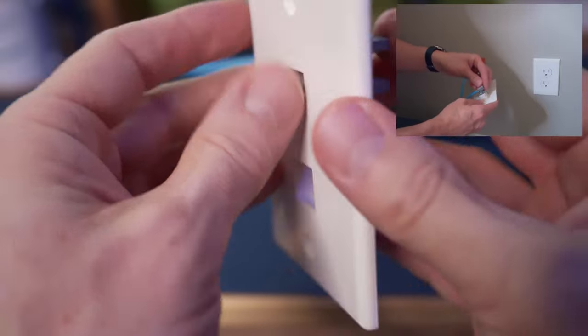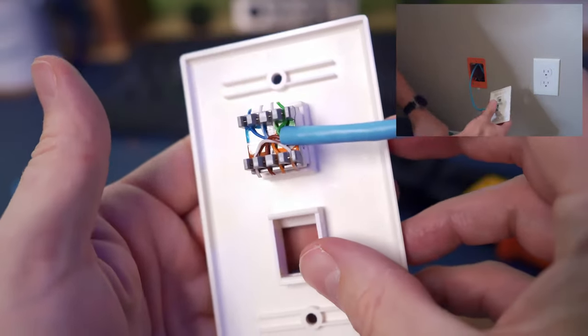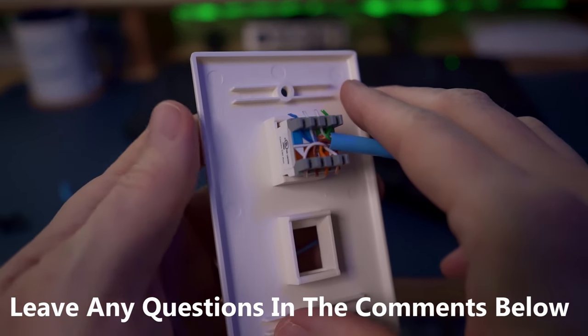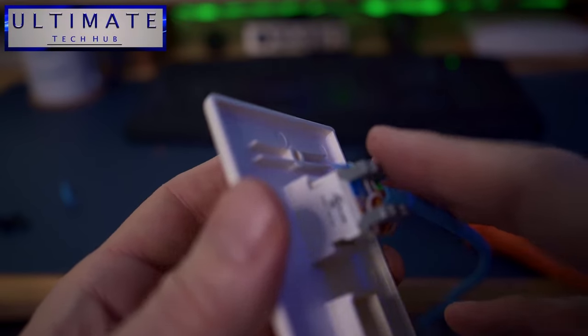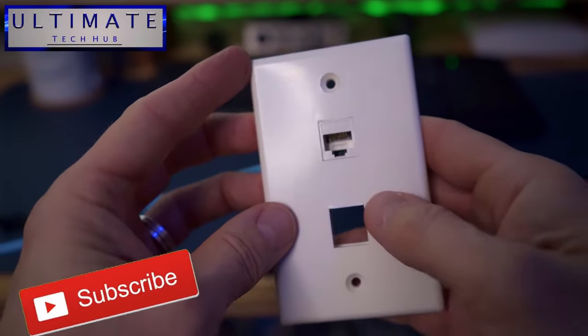Here's a video clip of that process. And this is the finished product. If you have any questions, leave them in the comments below — I answer all questions. If you like this video, give a thumbs up and share it. If you love it, hit subscribe to keep this channel alive.